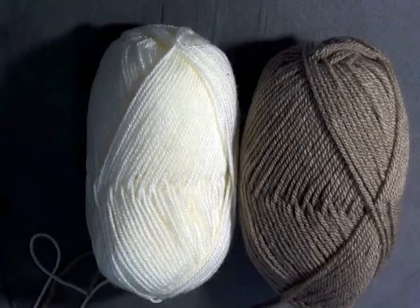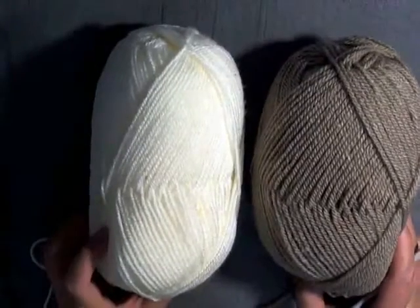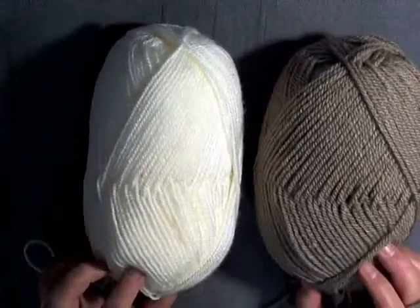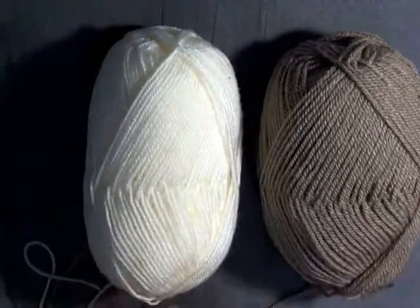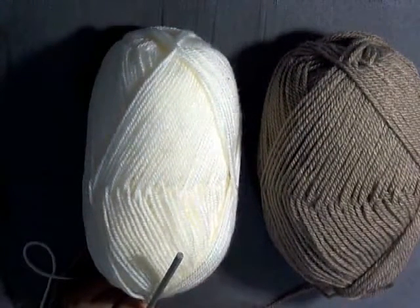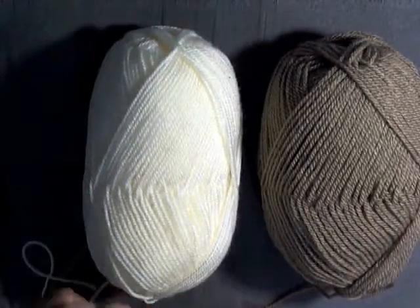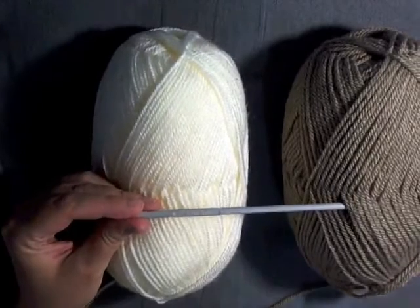For this project you're going to need two colors. This is worsted weight yarn, 100g skeins - we will be using most of the skeins. You'll need two colors. This is worsted weight yarn, 4-ply for the US and 10-ply for Australia. You're also going to be needing a 4.5mm hook or size G hook.